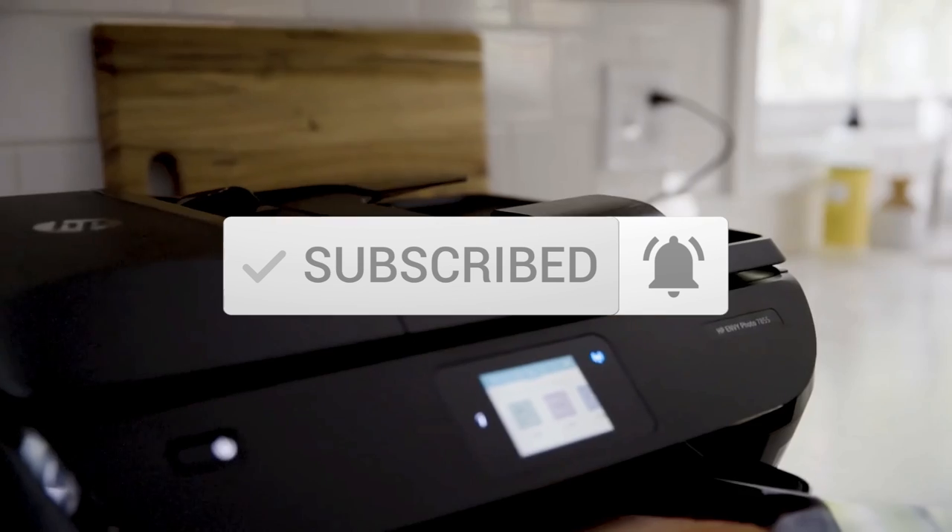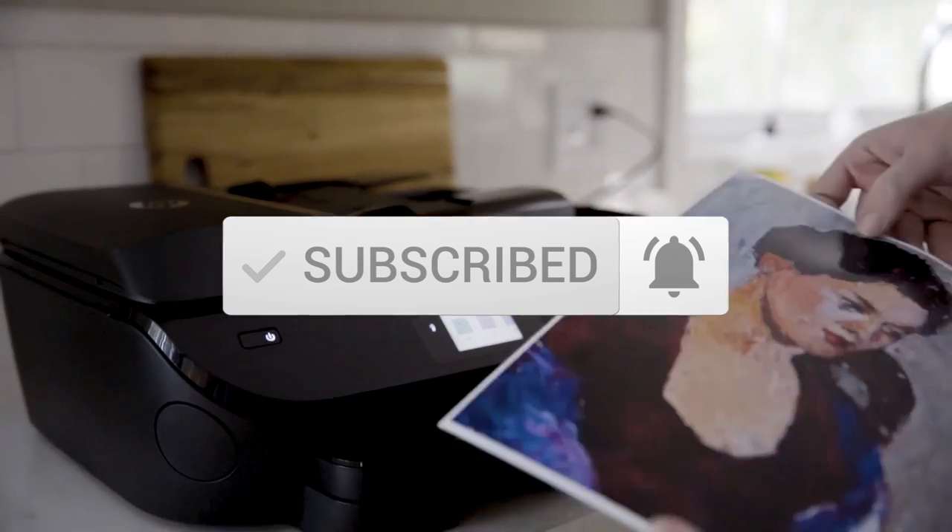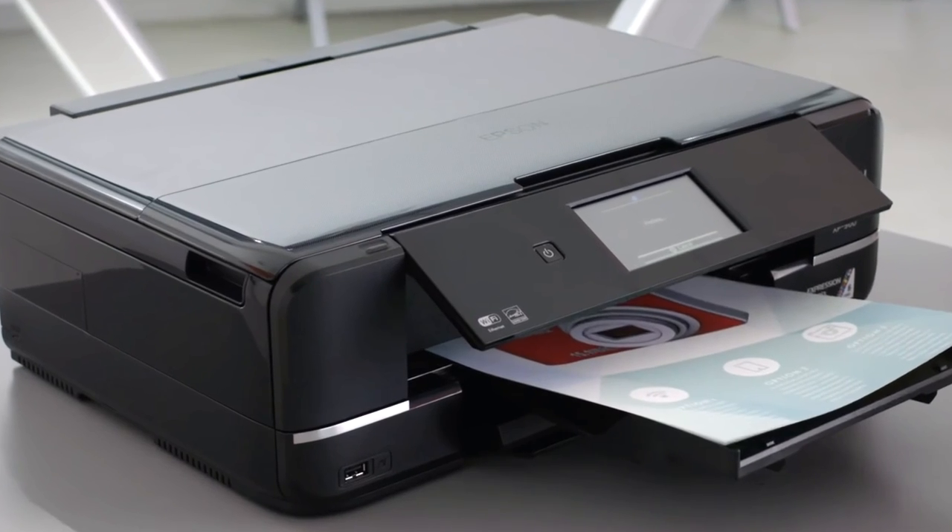If you do have any questions related to these products, you can leave a comment below and we'll get back to you. Catch you soon.